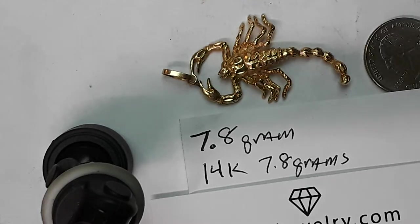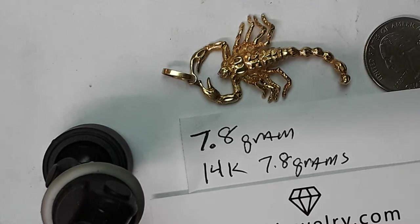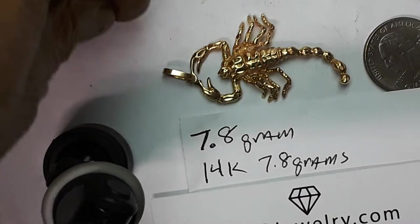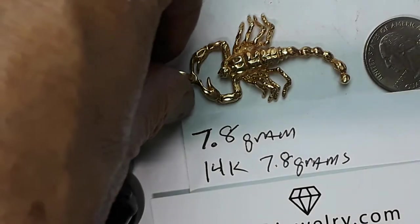Hi everyone out there, this is Terry the old guy from egadjewelry.com. Here's another piece that's going to be coming off of my hold real quick. However, I've got to do a couple of repairs on it before I sell it. I'm going to show you the parts that I consider important when reselling jewelry. This is a scorpion pendant, weighs 7.8 grams, it's 14 karat gold.